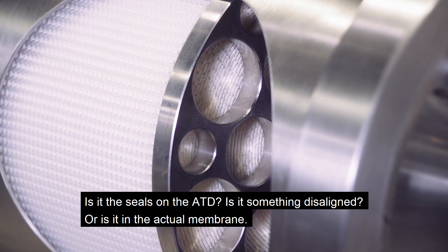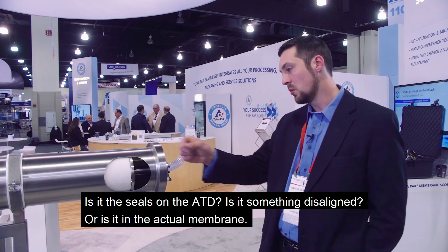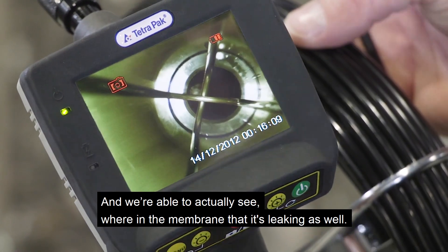Is it the seals on the ATD? Is it something misaligned? Or is it an actual membrane? And we're able to actually see where in the membrane that is leaking as well.